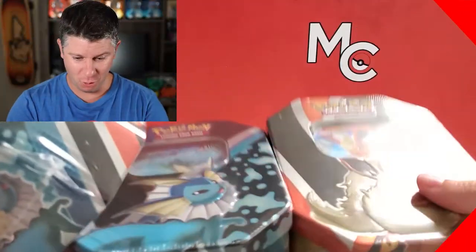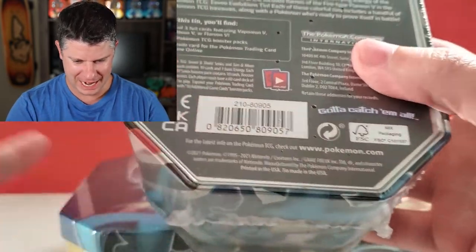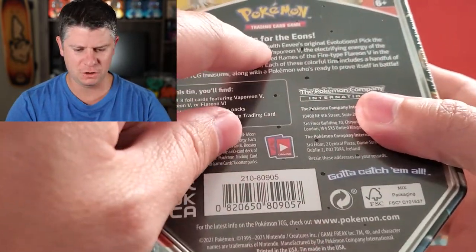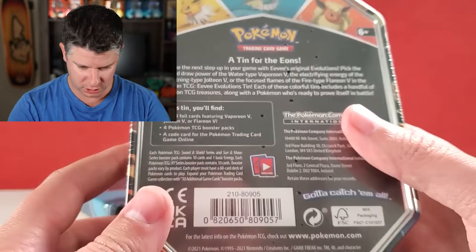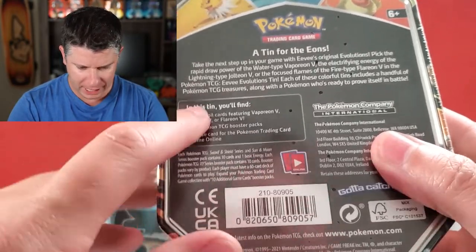What is happening collectors! In this video we are opening up a bunch of tins. These are the Jolteon, Vaporeon, and Flareon tins. I don't know if these have a name, but it says 'a tin for the eons,' which is an interesting term that they wanted to use. It comes with four packs.